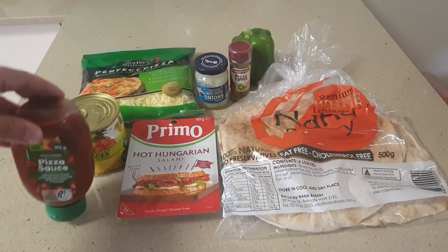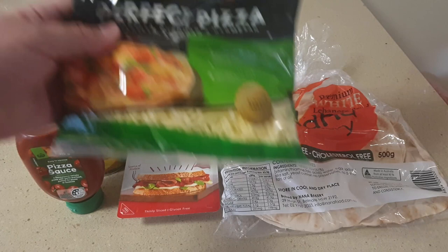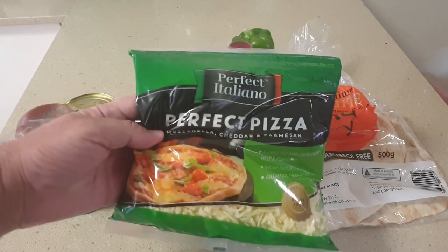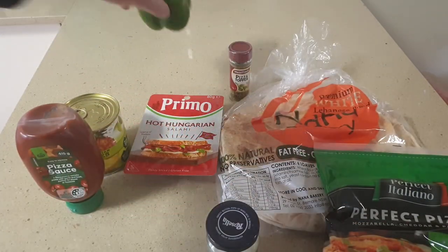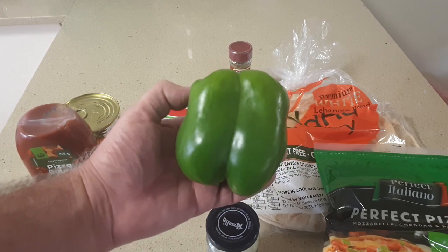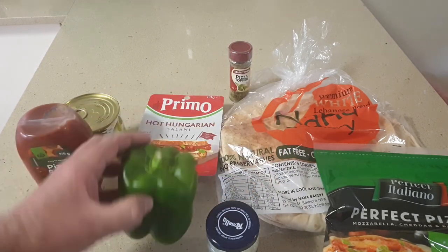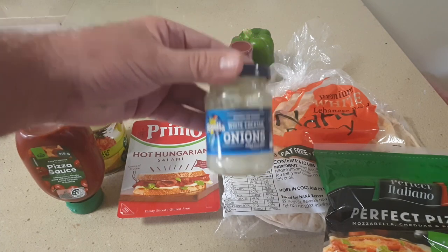Next you need some good cheese. You can use just mozzarella cheese, but I got this packet which is a mix of mozzarella, cheddar, and Parmesan cheese. The rest of the toppings is entirely up to your own tastes, but I use a green capsicum to add some color and some cocktail onions to add some tangy flavor.